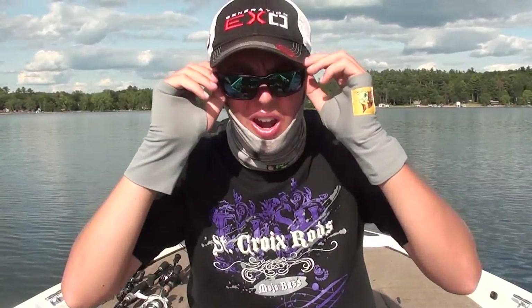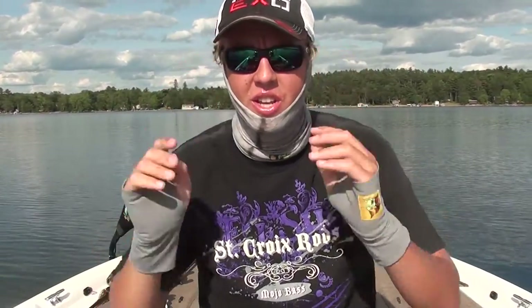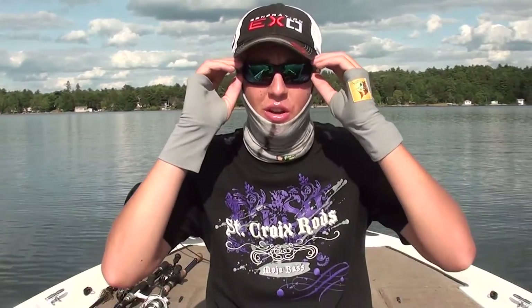Next, a solid pair of sunglasses like these Costa Del Mars. These are the Fan Tails and I got them with the 580 glass green lenses. Those 580 lenses are very important — not only do they relax your eyes so you're not squinting throughout the entire day, they brighten everything up on the water while still dimming down the sun, so you're not straining your eyes. They're very comfortable, I can wear them throughout the entire day, they stick on well, they're grippy yet lightweight — which is something you really need to look for in sunglasses.